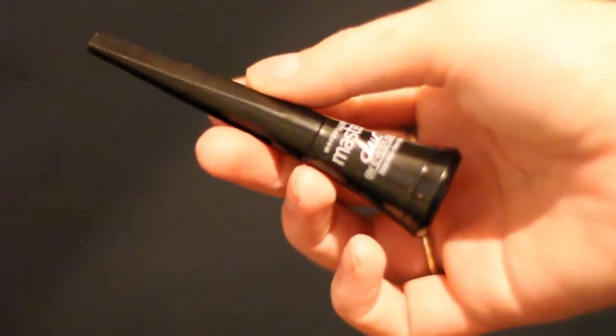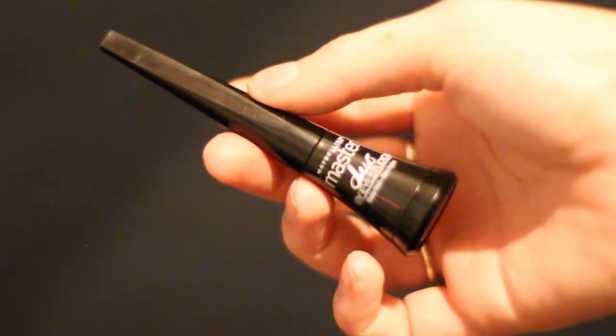And then we are going to be doing some thick cat eyeliner. I'm just lining both of my eyes pretty thick, and I am using my Maybelline Master Eye Duo Black Liquid Eyeliner.